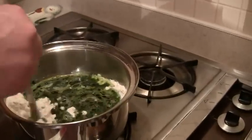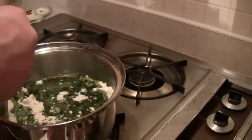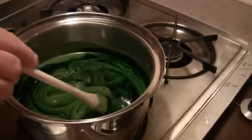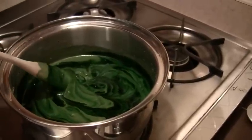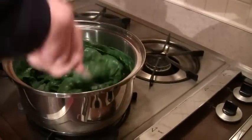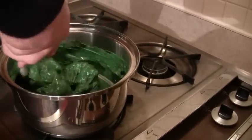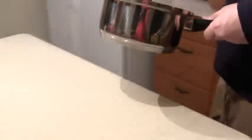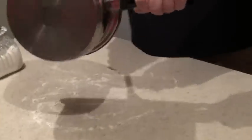You cook and stir over medium heat for three to five minutes, and it starts looking kind of gloppy, and it gets thicker and thicker as you stir it and as it cooks. And then when it forms a nice ball in the center of the pot, you turn it off, and you knead it on a lightly floured surface.